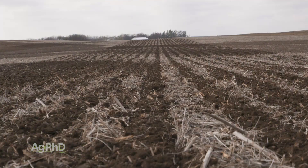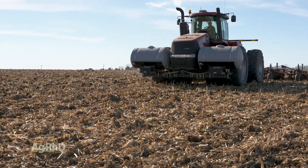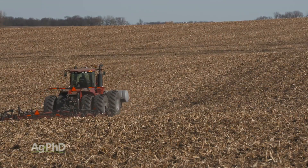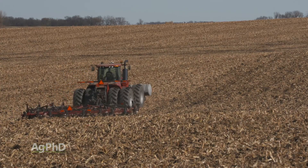With compaction layers, the first thing to think about is how they got there. Most likely the top one got there because of tillage. When you're doing tillage, try to vary the depth — find wherever your compaction is and get just below that, and continue moving that around from year to year.